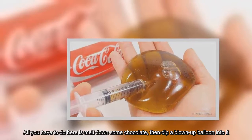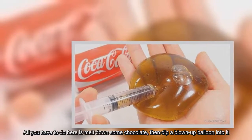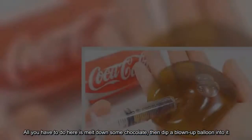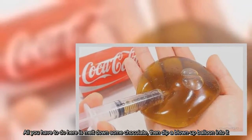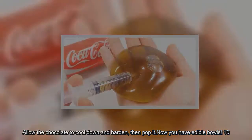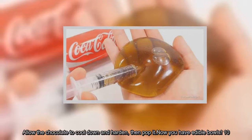All you have to do here is melt down some chocolate, then dip a blown-up balloon into it. Allow the chocolate to cool down and harden, then pop it. Now you have edible bowls.